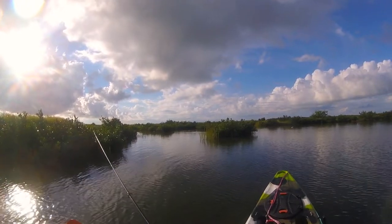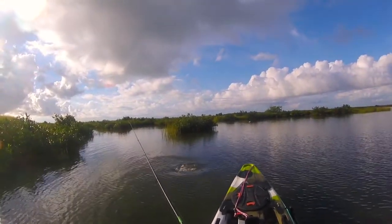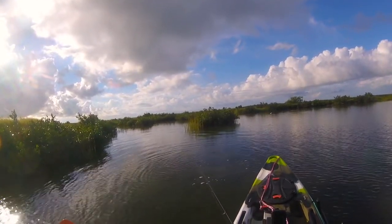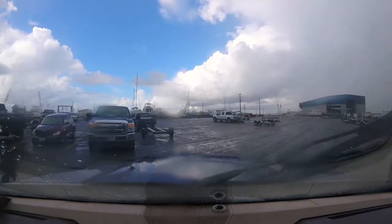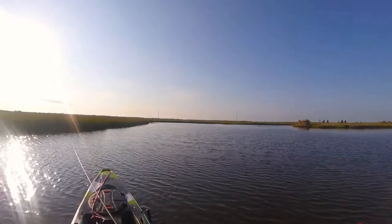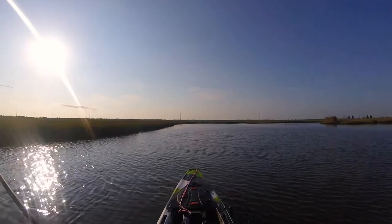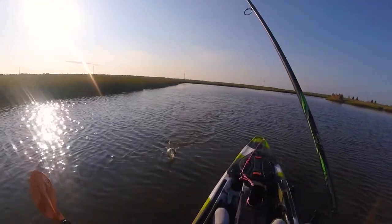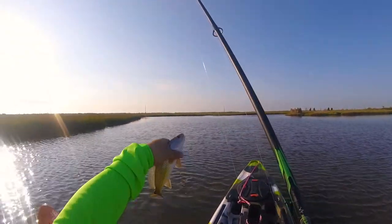They've actually found a fish — we'll see. Here we go, there's a fish! I don't know what it is but it's a fish, it's quick. Little baby redfish! How about that, y'all. You know what, I'll take it this morning.